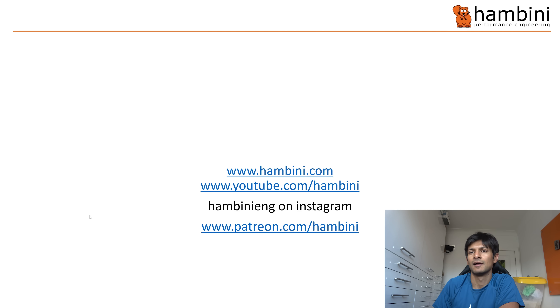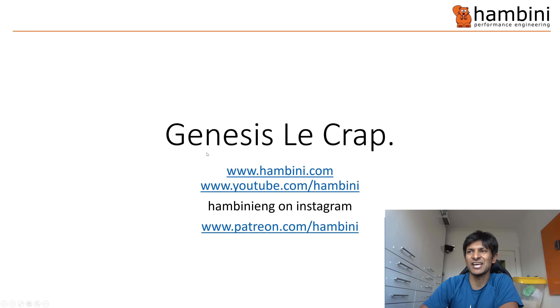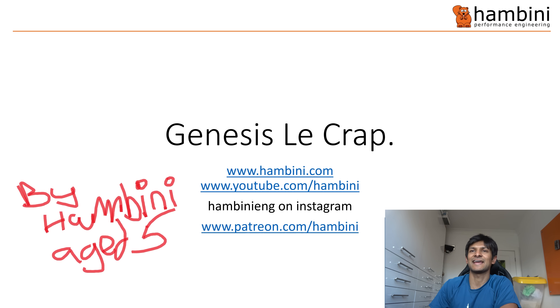Right, here we go — it's that time of the show again. It is PowerPoint time. I know that I am one of the most popular PowerPoint presenters on the planet. Genesis — le crap. Full stop. By Hambini, aged five.